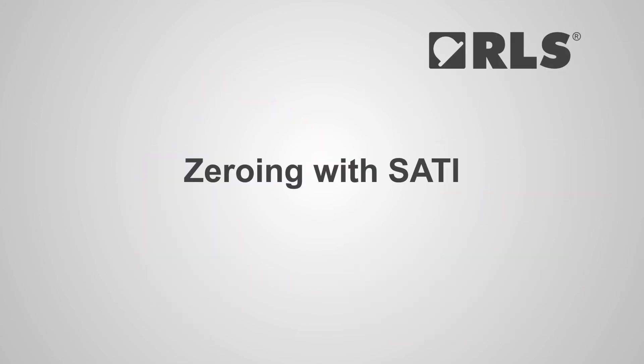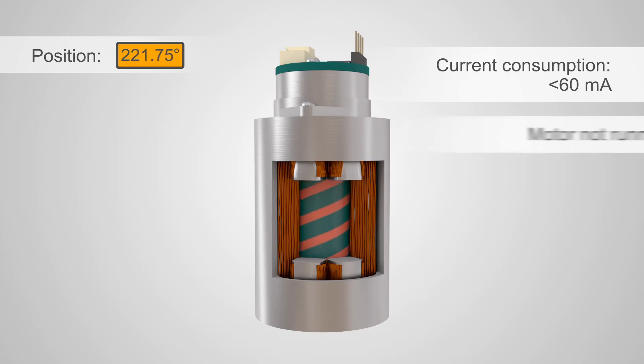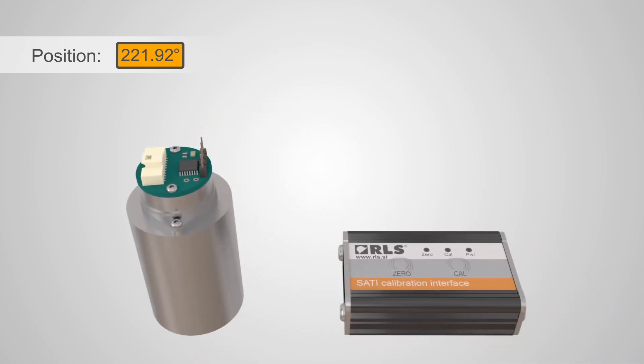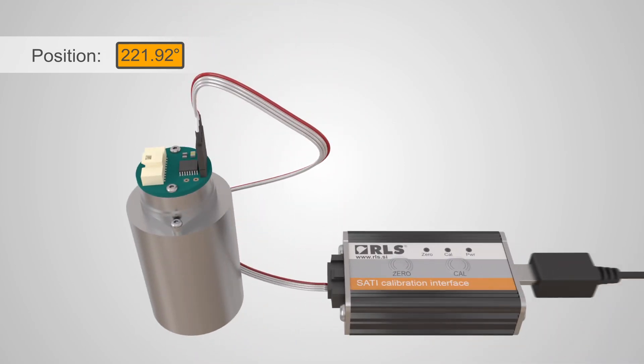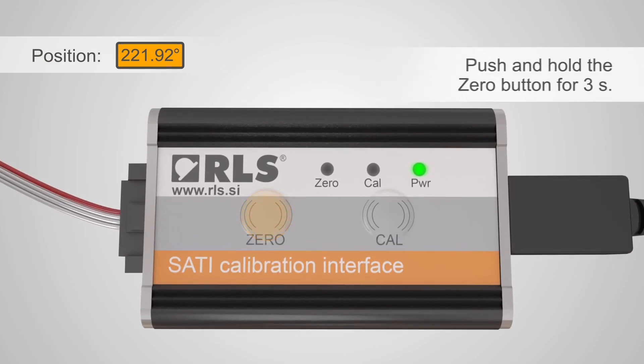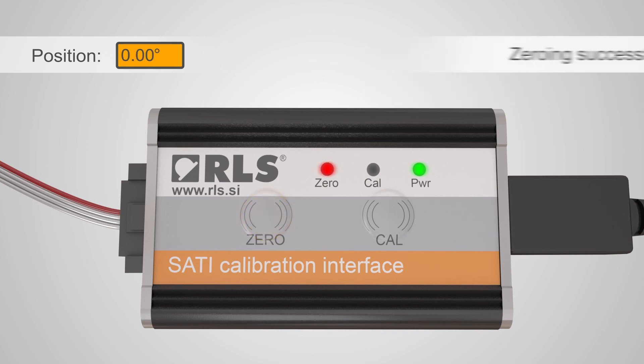The SATI Interface also has a zeroing function. This can be activated when the encoder current consumption is less than 60mA and the motor isn't running. First connect the SATI to the encoder and via USB to the power supply. Ensure the motor is not running and the rotor is aligned to the desired zero position. Next, push and hold the zero button for 3 seconds, which will activate the red zero LED indicating the encoder zero position has been set.